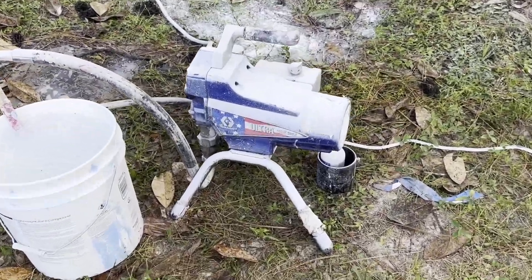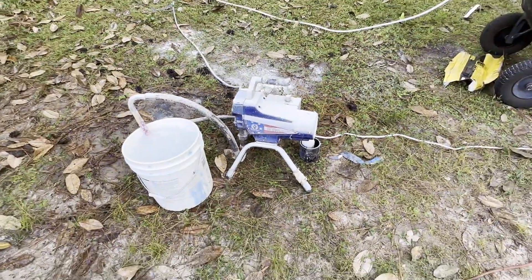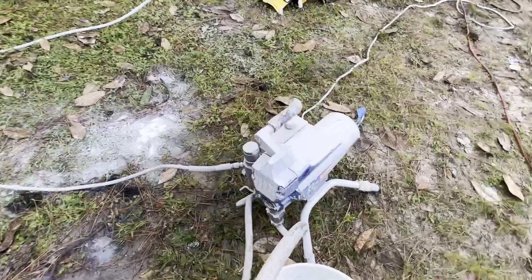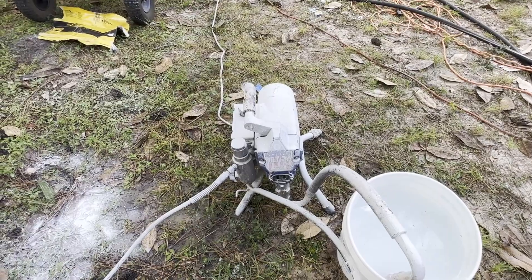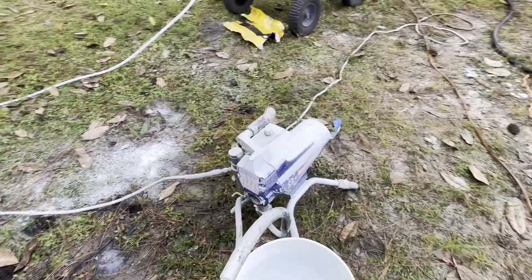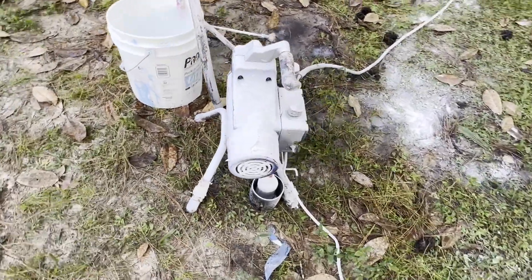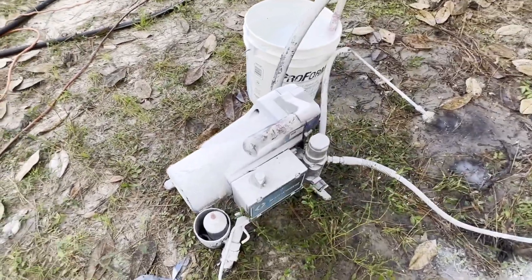This is an airless sprayer — it's a Graco 395. I've had it for a little over 10 years. It's an excellent baseline sprayer for the professional. This will get the job done. The more money you spend on airless sprayers, the more capacity they have to spray more gallons. That's the difference. So let's get to the parts that we need to know about.